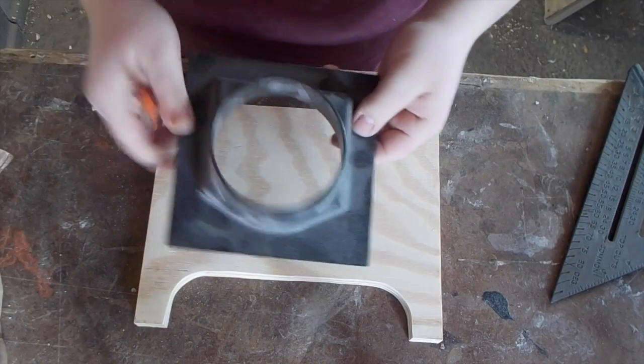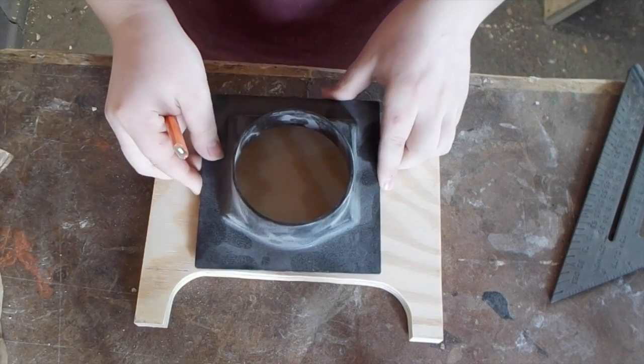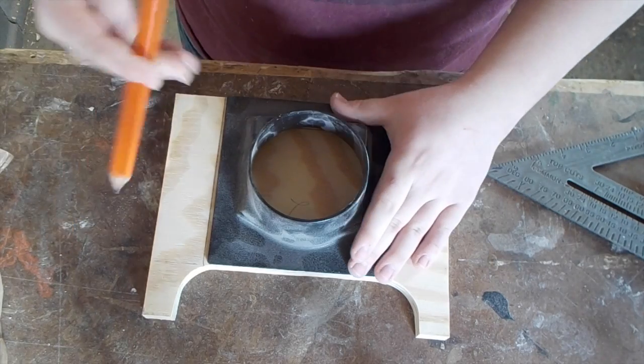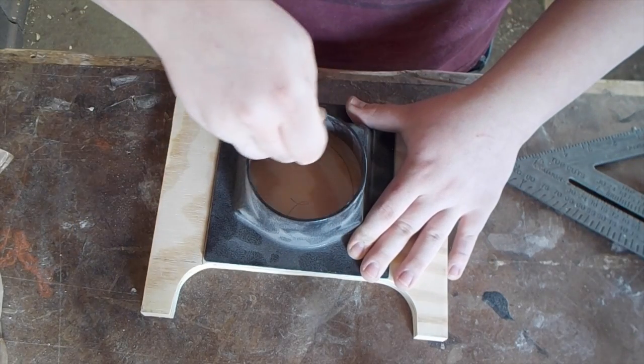Here's the back piece and here is that 4-inch dust collection fitting that I'm just going to screw on here. I'm going to center it up about here — that is pretty close. I think I'm just going to do something like that.